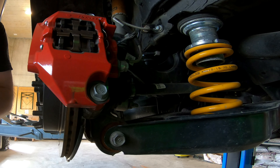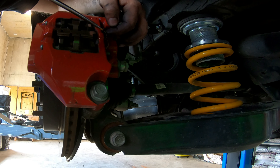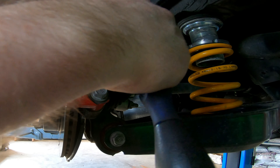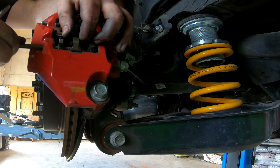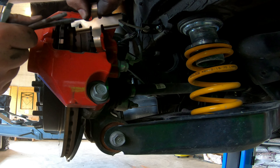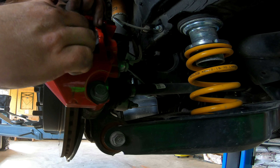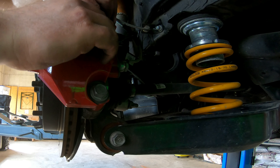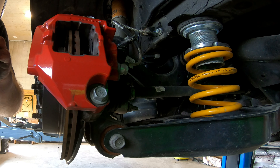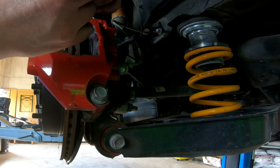To change the rear pads we are going to do basically the same. You just have to take out this one right here, then you can remove these two. Just also make sure this one faces the right direction. As you can see the rear are much easier. We're also going to change the rear to Endless — there are no titanium shims necessary at the rear.